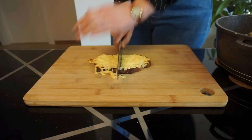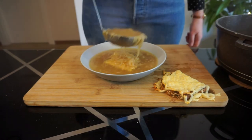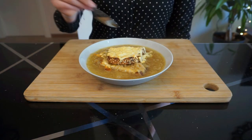Cut the toasts in half. Once your soup is finished, ladle a small portion into the bottom of the bowl and put one of your toast halves on top. Fill the bowl with more soup and top with your remaining toast half. Now all there is left to do is dig in.